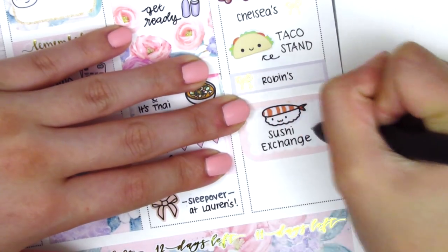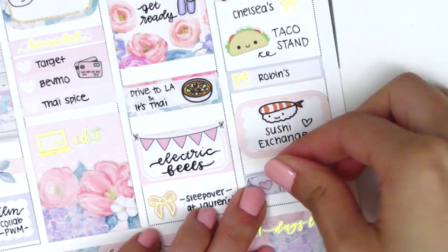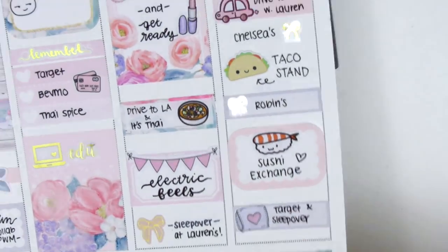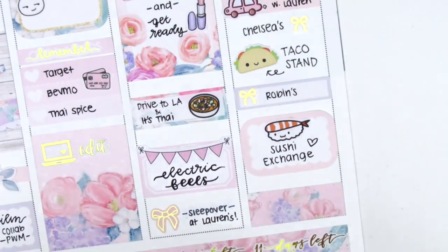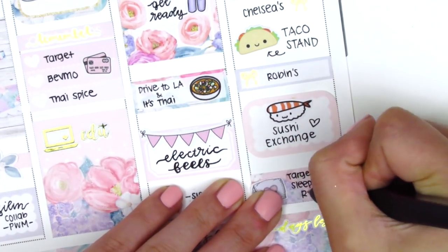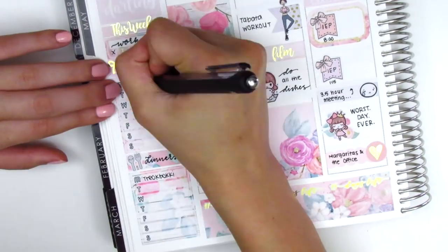I shifted everything up a little bit to make some room at the bottom. I had initially put down a quarter box with a pillow sticker from Dizzy Daisy Dreams to mark that my friend and I slept over at our other friend's house, but then I decided to use part of the remaining full box as a little washi strip instead, just to add more color in the background. I really like how that turned out.